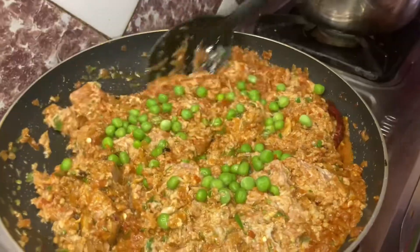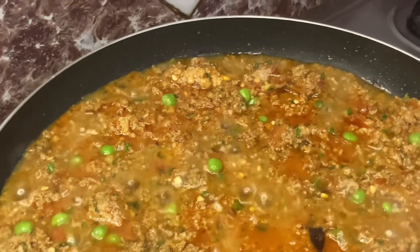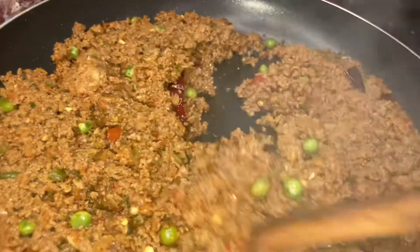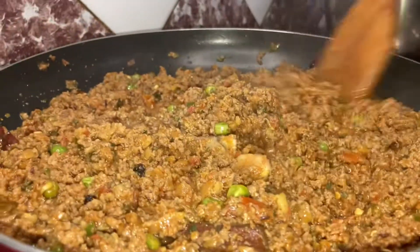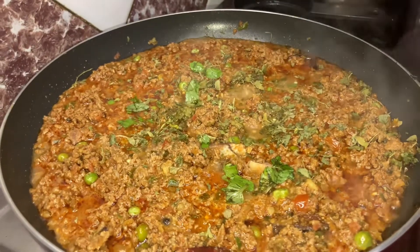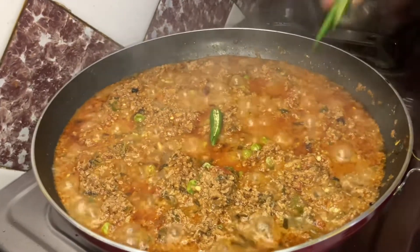You can fast-forward this stage. You can see how much water is reducing from the qeema. The qeema will cook down to about 50%. When we add water — we have added 2 cups — the qeema will become soft. Cook for 10 to 15 minutes, then add another cup if needed, and cook it well.